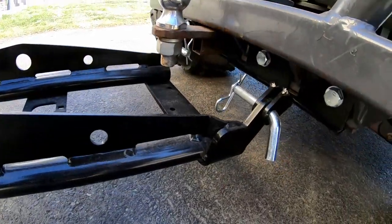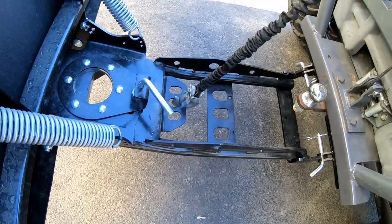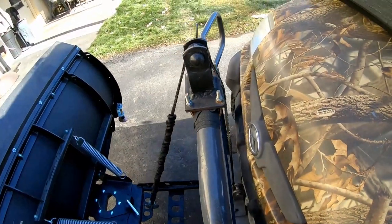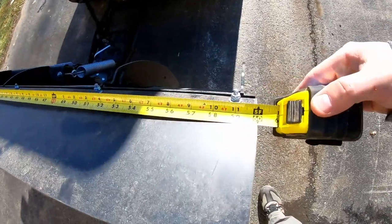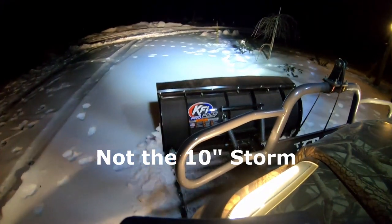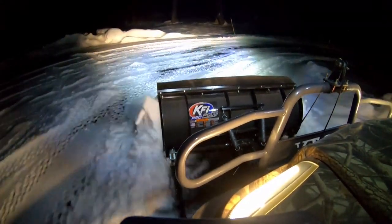I contacted KFI Products through their website because I wanted to make sure it would fit my UTV. They got back to me very quickly via email — I didn't have to call — and they confirmed it would absolutely fit my rig. I bought the bracket system, the tube system, and went with the 60-inch Pro Poly blade. We've had some decent snowstorms; last year we had two 10-inch snowstorms, and the system worked wonderfully.